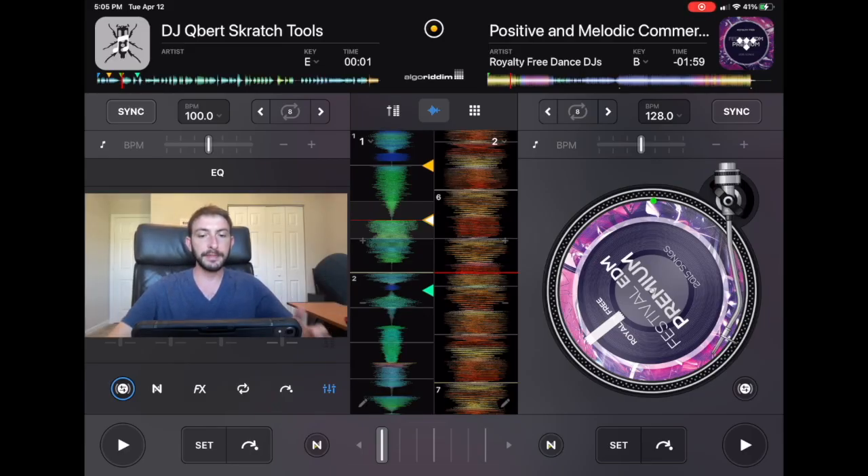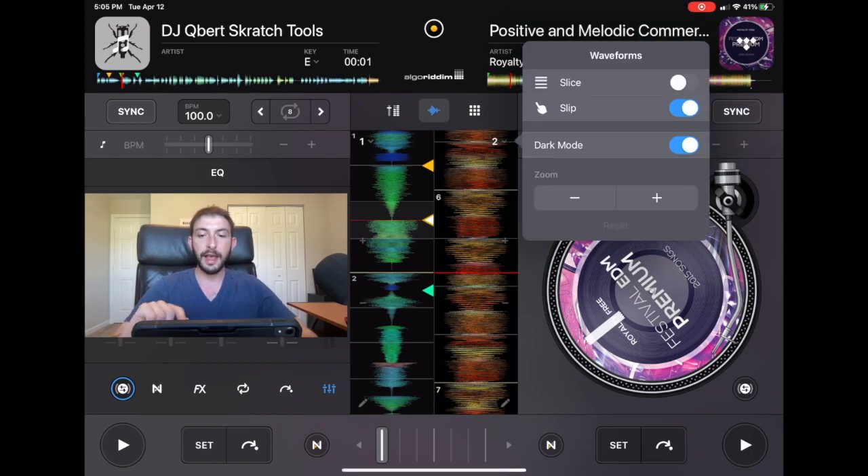Slip Mode is located in the same spot where Slicer Mode is. Anywhere that you have access to the waveforms you'll have access to Slip Mode. You press this button up here at the top of the waveform, and then you'll see at the top there's Slice and right below it there's Slip Mode.